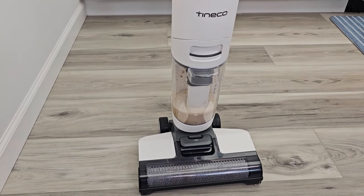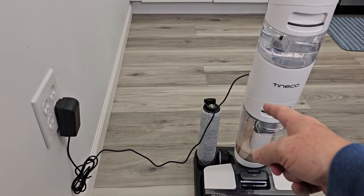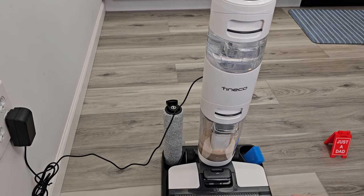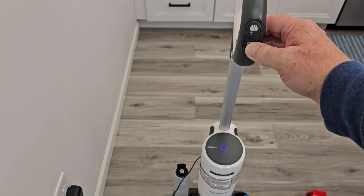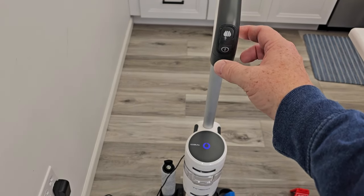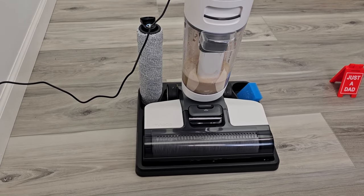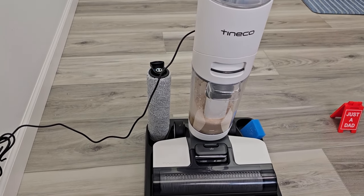Now let's empty that out and do a self-clean. In order for the self-cleaning cycle to work, you've got to have two things: the unit on the tray and it has to be charging. I was trying to do the self-cleaning without it charging — it will not do the self-cleaning. So it's on the tray and it's charging. Now you simply press this button for three seconds — it takes about four or five seconds — just hold that button in. Then this light will turn solid and the self-cleaning cycle starts. It's going to squirt some solution on that roller and then suck it up, so you do have to make sure you've got plenty of solution and plenty of room.